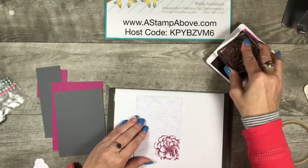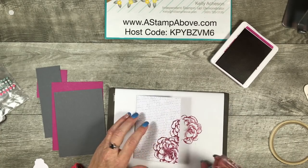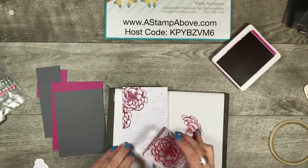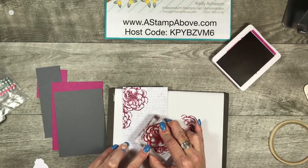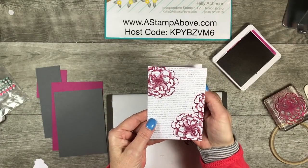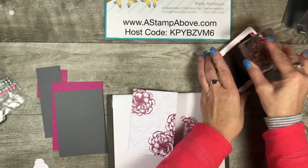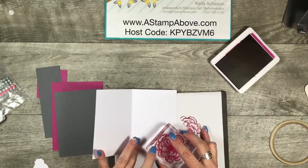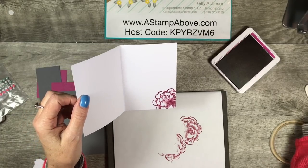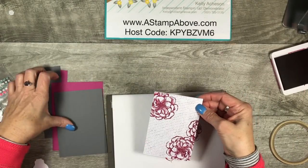I'm just going to stamp it one more time right here, just a tiny little smidge of it. Then we're going to turn it around and stamp it again right up here. Isn't that just gorgeous? I love this. Now as long as we're stamping flowers, let's put a little bit of this image on the inside of our card because that just looks beautiful, right? Okay, we've got our card ready.